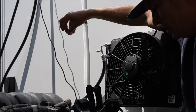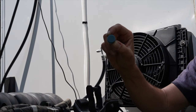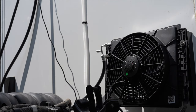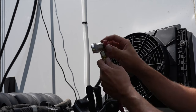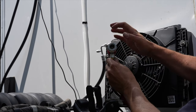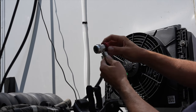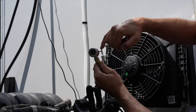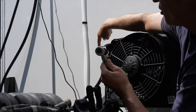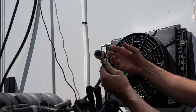Up here is our high-pressure fitting — the cap even has an H on it — so we'll take our red hose and run that up to the high pressure. On these two fittings there's basically an open and closed valve on the connection. As you thread this in, what it's actually doing is pushing a pin inside out, which depresses a Schrader valve inside the fitting to open up the system.